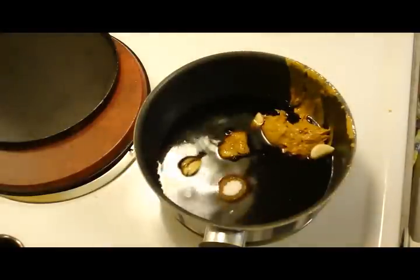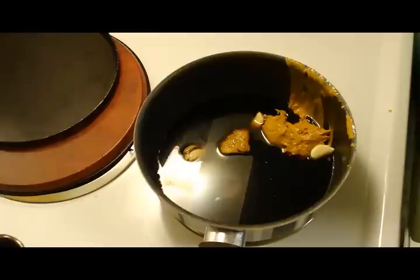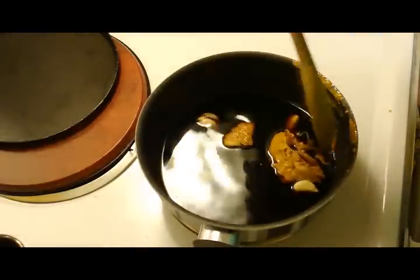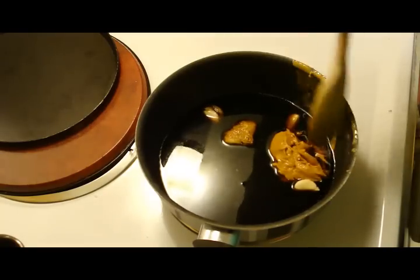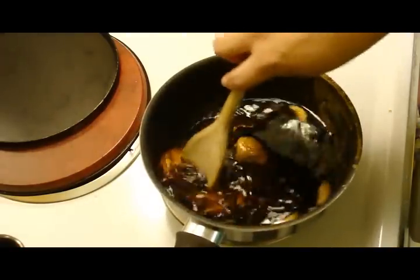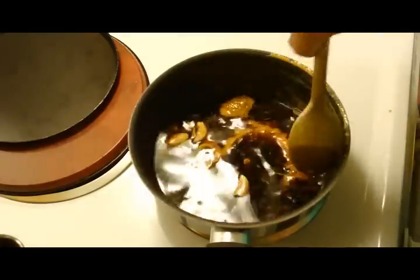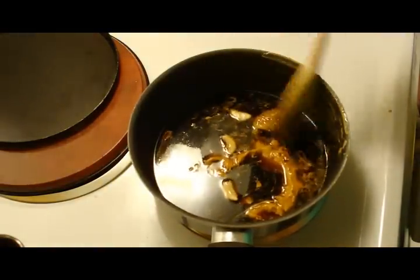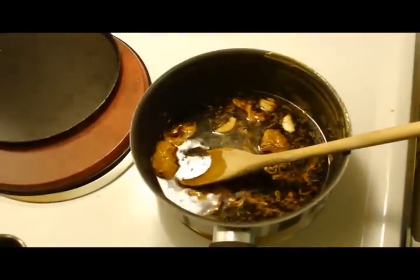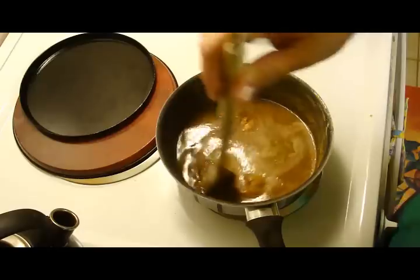What we're going to do is cook this until the peanut butter and the sugar have dissolved. Once that is completed we're going to let it cool and then we'll add a few more things. It's going to be a marinade for overnight, so we'll be back tomorrow with the final dish. Okay, it's pretty much incorporated so I'm going to set this on the side and wait for it to cool.